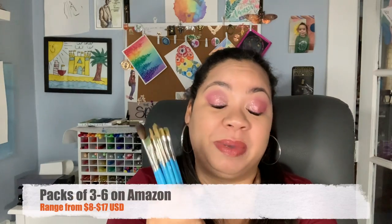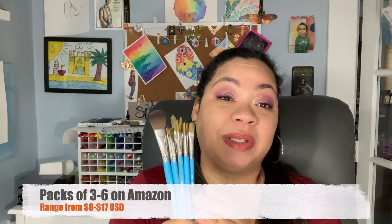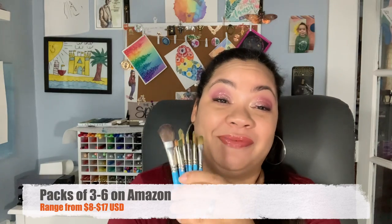I started with these and I stuck with these. I've just started upgrading to Princeton Heritage brushes, but I still keep the Princeton Select in my stash and I'm not decluttering them because I still love them. In terms of affordability and value for your money, these are great.